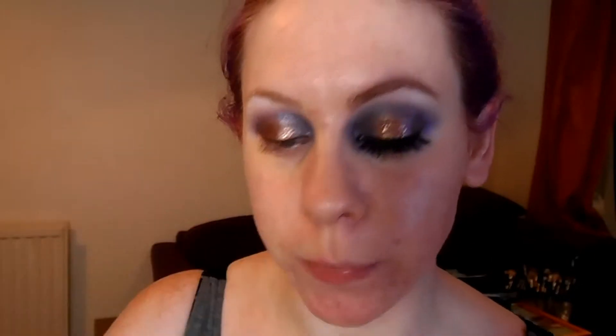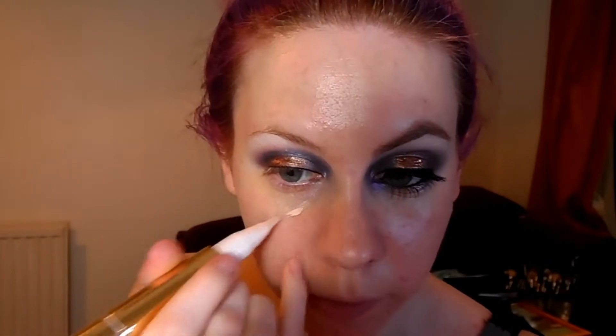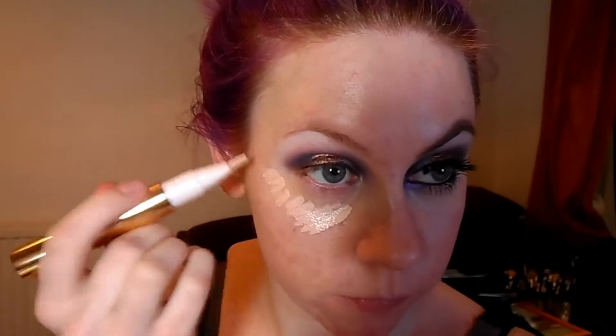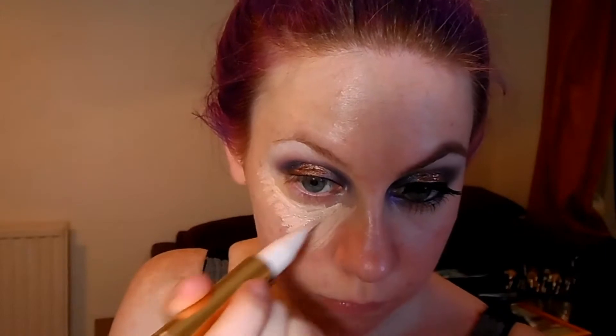Next I'm going to clear up any fallout underneath my eyes and then apply some concealer. The concealer I'll be using is Estee Lauder's Double Wear Brush-On Glow BB highlighter pen. It's a bit like Touche Éclat — most brands have a product similar to this. Then I'll be blending that in with a concealer brush.